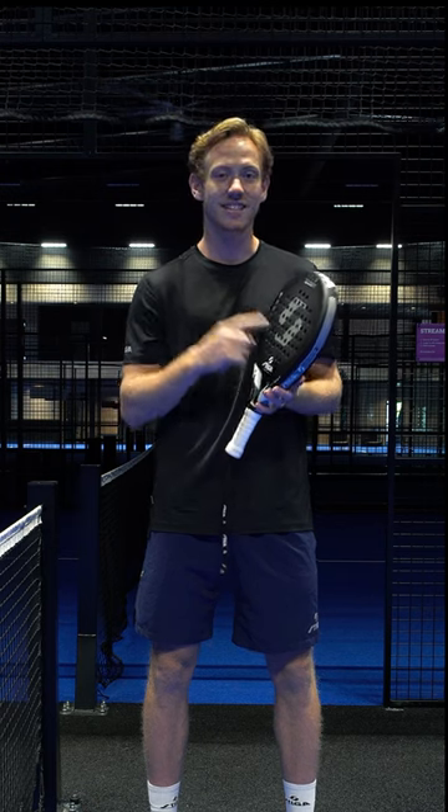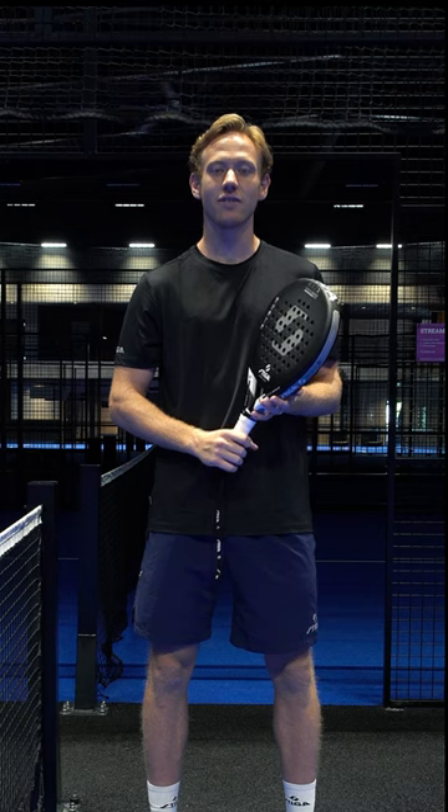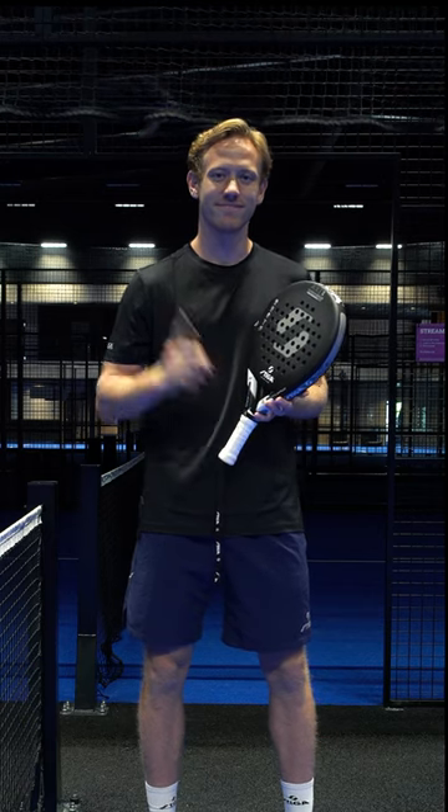And this is exactly the racket that we are selling, that I'm using, and you find it exclusively on stigasports.com. See you there!